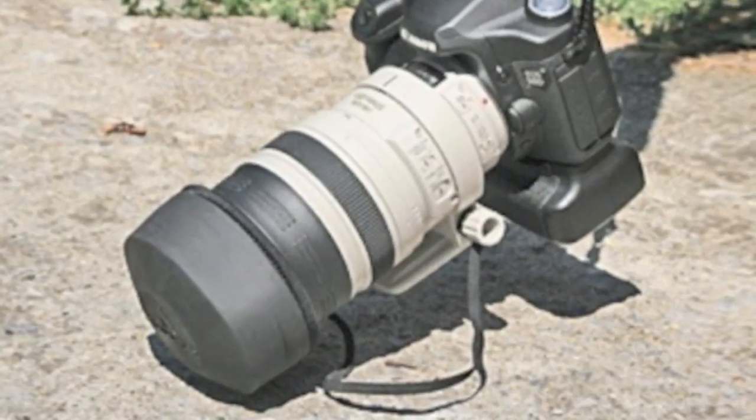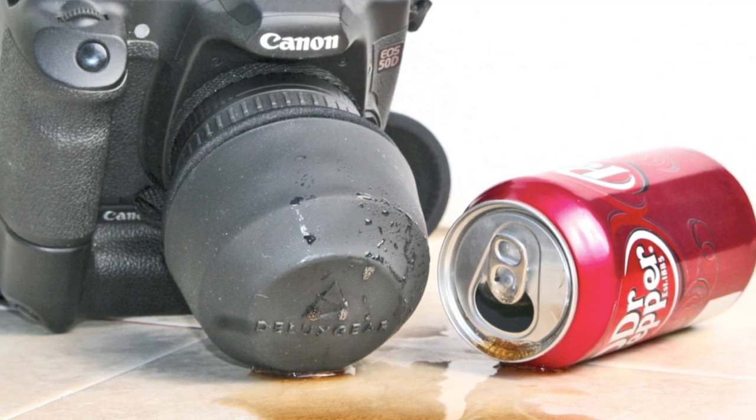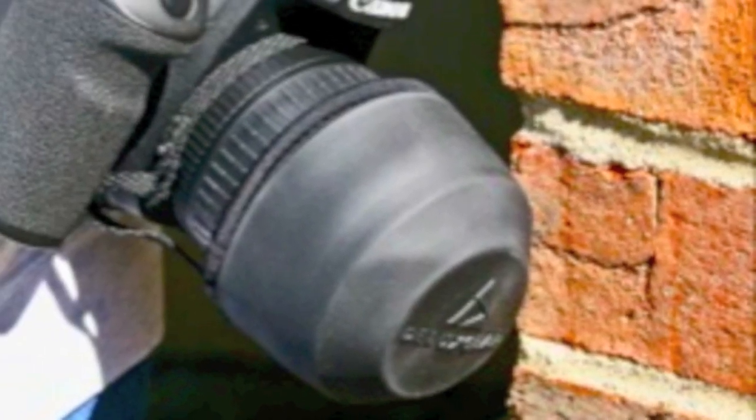So protect your lens from rocks and rough surfaces, dirt, grass, and grime — and even spills and other forms of moisture. Cover both ends of your lens for storage or travel. Your lens is expensive. Don't just cap it. Guard it with a LensGuard.